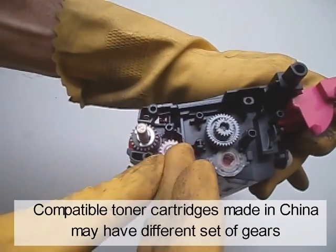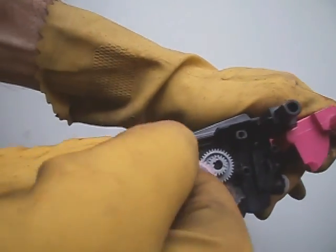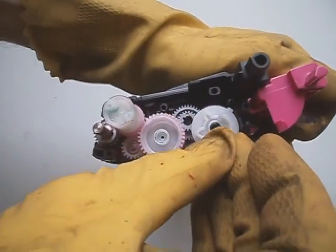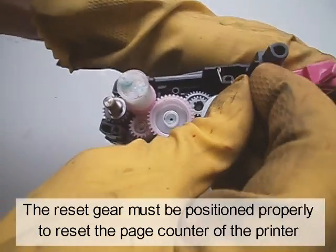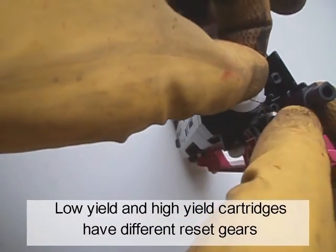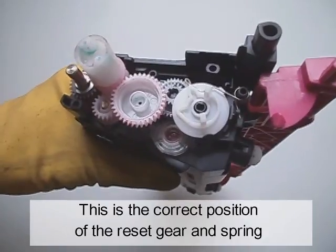Compatible toner cartridges made in China may have a different set of gears. Set the reset gear and spring as shown. The reset gear must be positioned properly to reset the page counter of the printer. The tail of the spring fits into a notch at the base of the gear. Low-yield and high-yield cartridges have different reset gears. Starter cartridges that initially came with a new printer often do not have a reset gear. This is the correct position of the reset gear and spring.